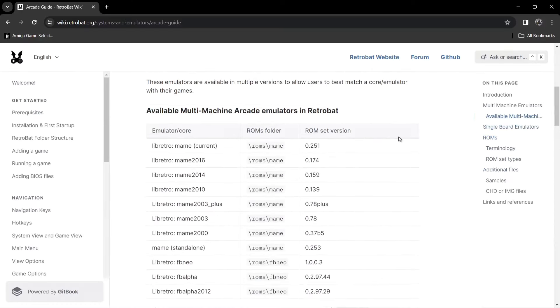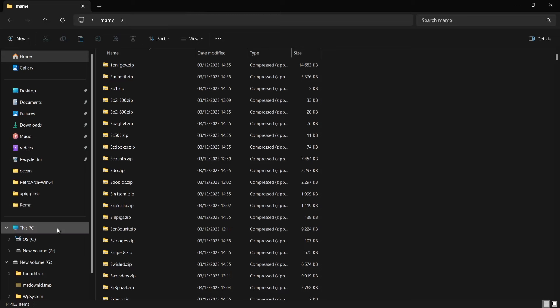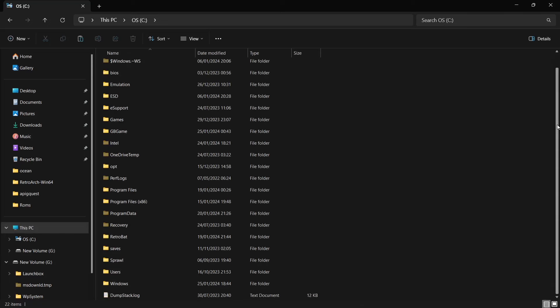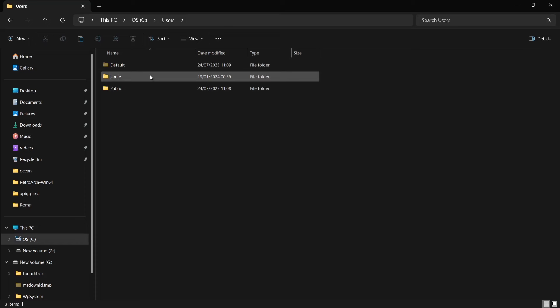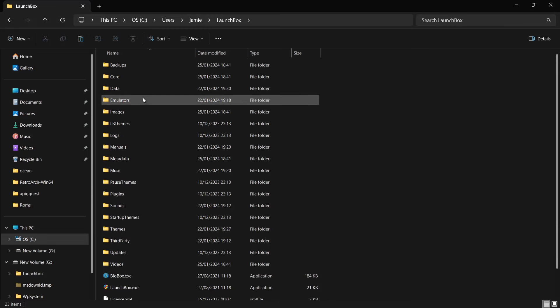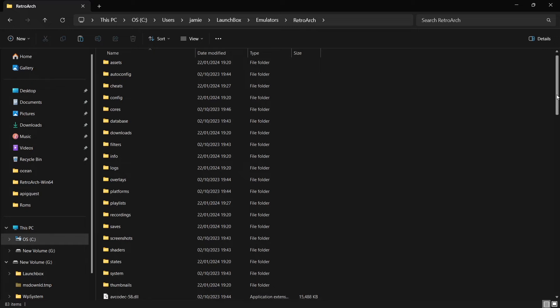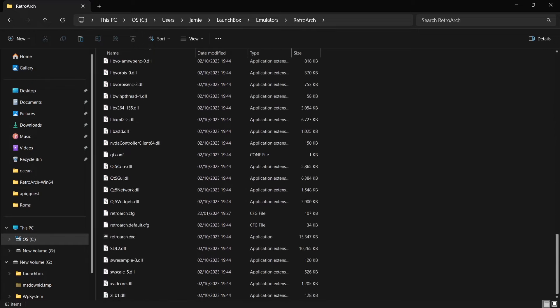The first thing we need to do — I'm going to presume you're using RetroArch, or that once you've downloaded LaunchBox you would have set up RetroArch individually along with the install process. The easiest way to find RetroArch is likely in your C drive, in your Users folder, in the folder named after your computer. My computer's name is Jamie. You'll then find a LaunchBox folder, and within that an Emulators folder — this is where RetroArch would have downloaded to. We need to open RetroArch and download some cores to support MAME gaming through LaunchBox.